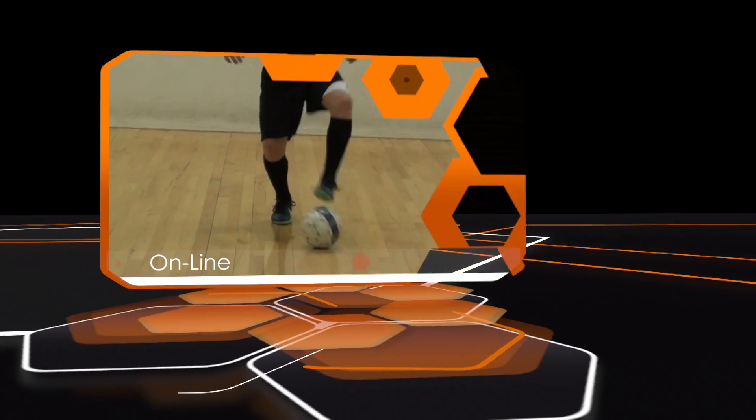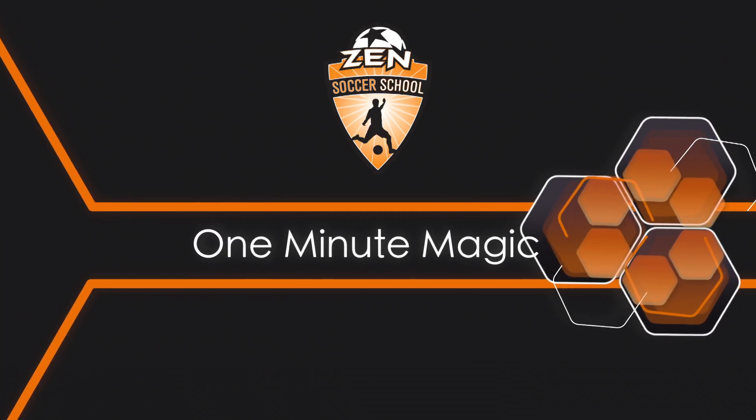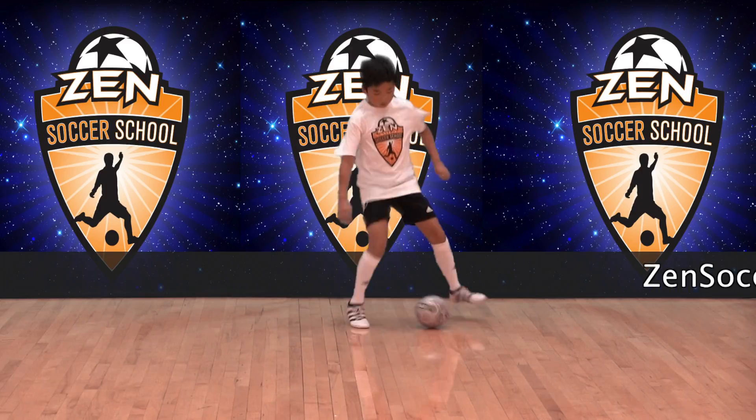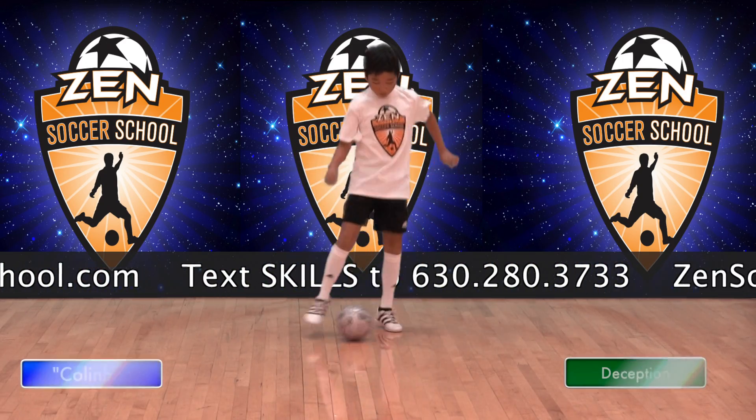Welcome to One Minute Magic, your online library of technical soccer skills hosted by Zen Soccer School. This move is the Drag Scissor Crazy Cross for the advanced player. It includes both ball movement and body deception techniques.